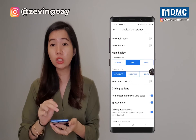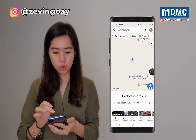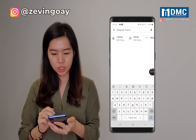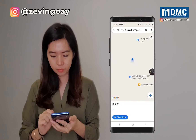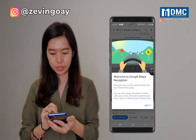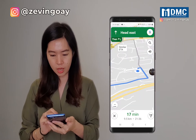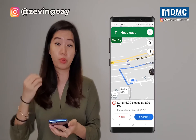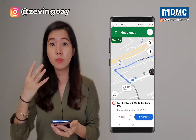So day mode — once you click on that, when you go back to the map, let's say I'm going to search for a location: KLCC. And I start the navigation. So if you can see, the whole navigation is in bright mode — it's a day mode itself.